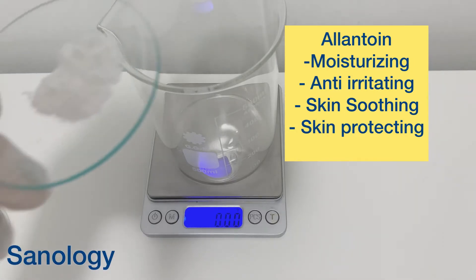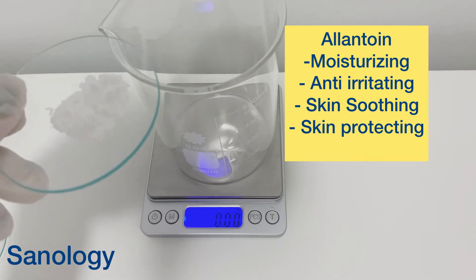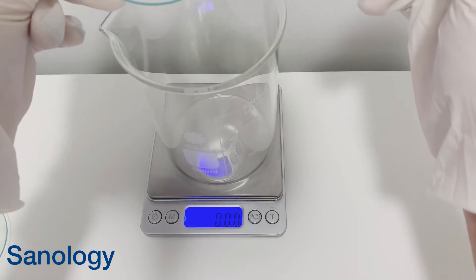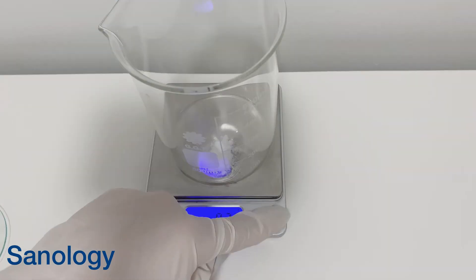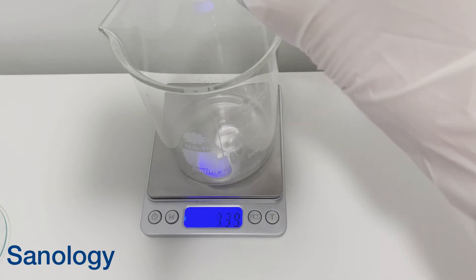Let's start with our water phase. The ingredients in our water phase: I use allantoin as a moisturizing, anti-irritating, skin-soothing and skin-protecting ingredient. It's coming in at 0.5% in our formulation. Then I add 19% water to my formulation.